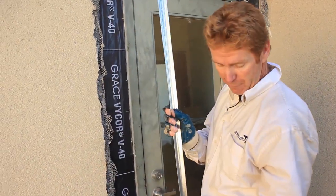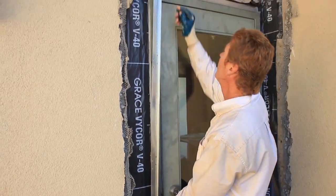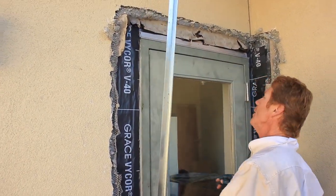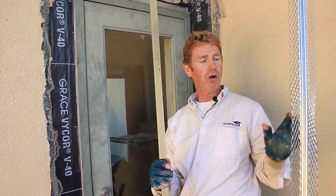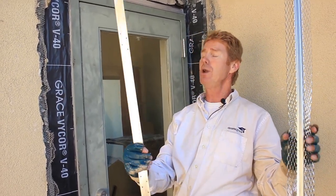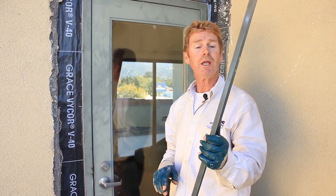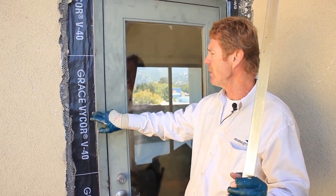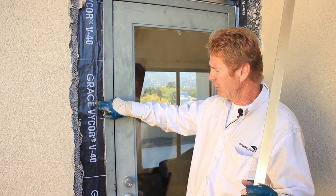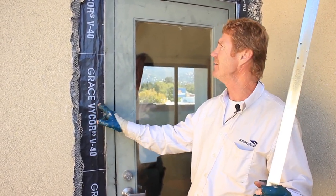We're going to notch out the bottom at 45, set it on that drip screen just right, cut the top out and tie it all in. When I get the rest of this membrane installed I'll show you how I install these inner corner expansion joints as well as this J trim. Okay guys, we are at a stage now where we're going to install this J trim, and again when you're working commercial it's quite different from residential. We've got this Grace V40 — that's 40 mil, that's pretty thick stuff, it's like an eighth of an inch.